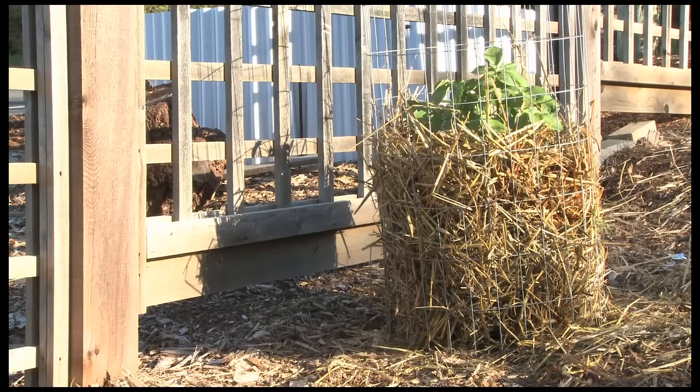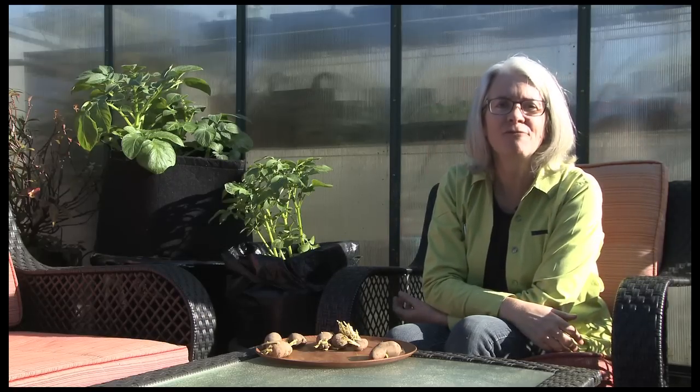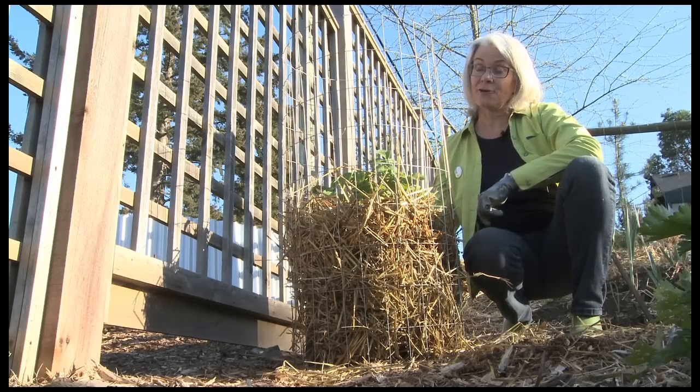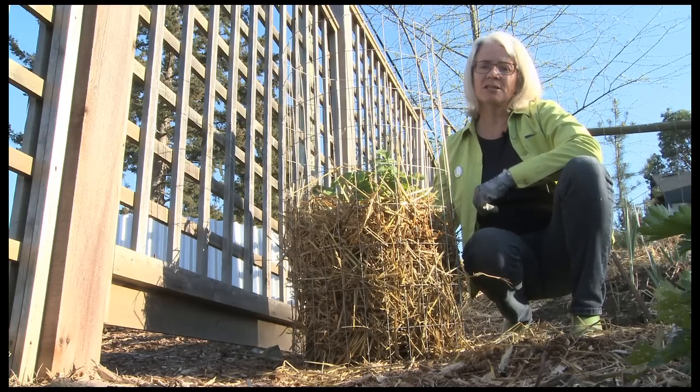The potatoes will bloom and you'll have a whole wire cage full of potatoes. There are a lot of ways to grow potatoes in the garden, but wire fence gardening lets you move them around wherever you've got space and light. No guff gardening.